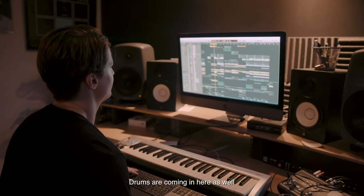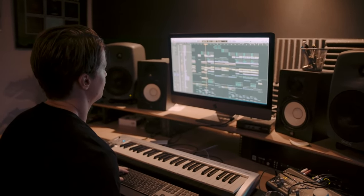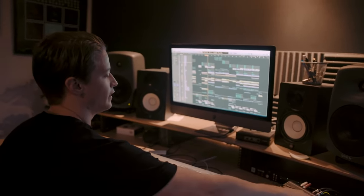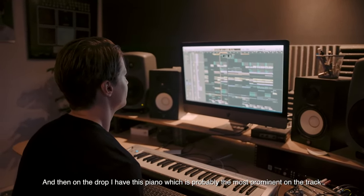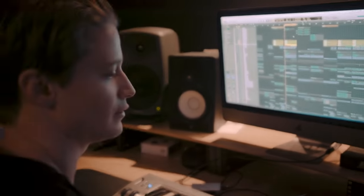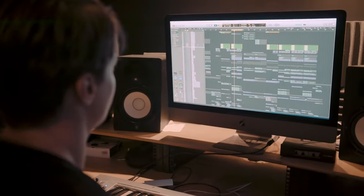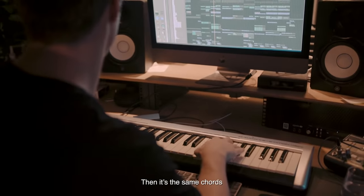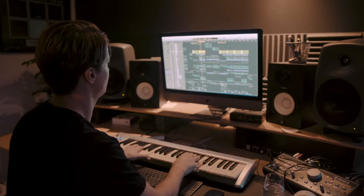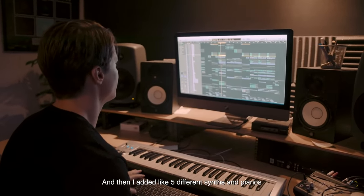The drums are coming in there as well. And then on the drop, I have this piano, which is probably the most prominent in the track — that plays like this. Same chords. And then I add... this is like five different synths and pianos.